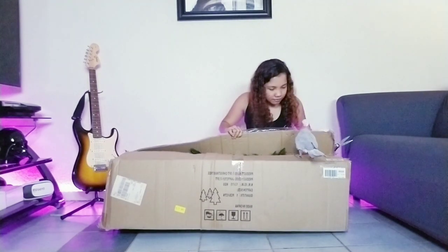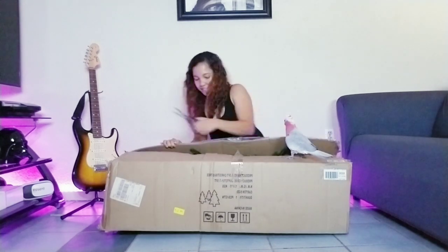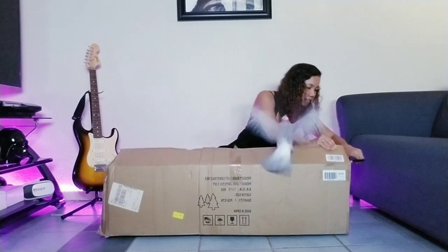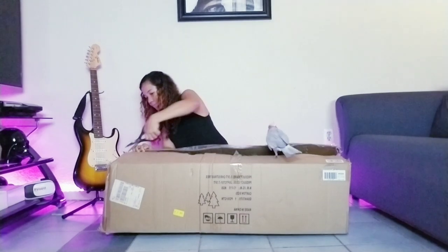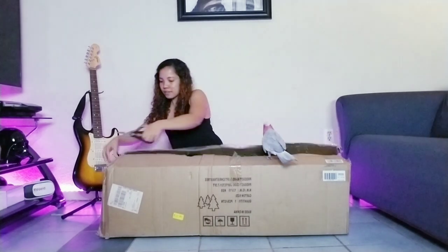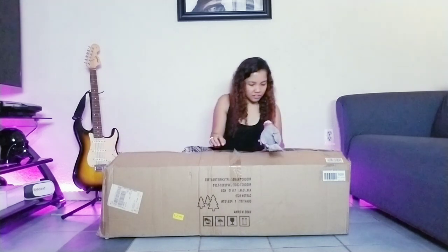You ready? You ready to unbox it for me? Oh, I thought you were excited!